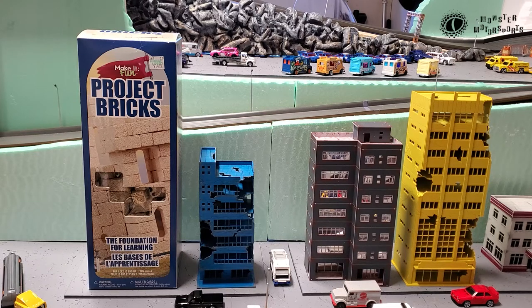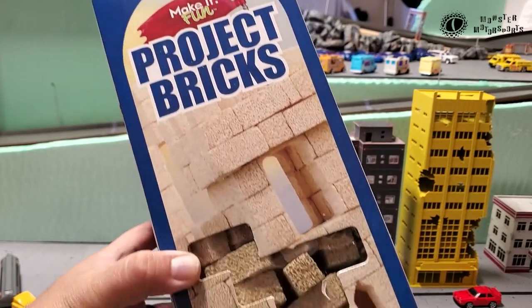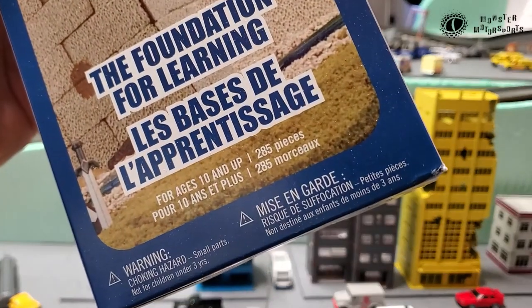Hey everybody, welcome back. Today I'm going to show you how I take these Make It Fun project bricks and turn them into retaining walls for the Pacific Rim Speedway. I picked these up at Hobby Lobby for just $15 U.S. dollars, and each box comes with 285 pieces.